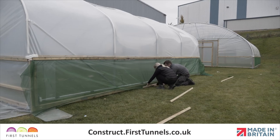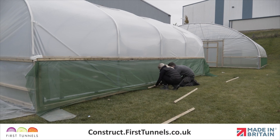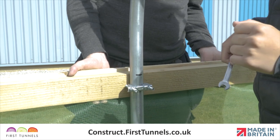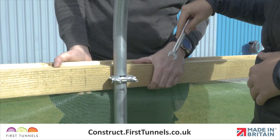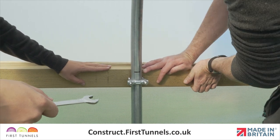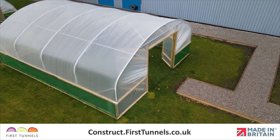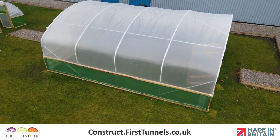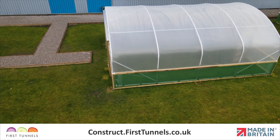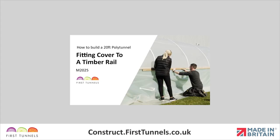The next part of the process for installing side ventilation is done once you have fitted your polytunnel cover. This is because during the process of fitting the cover the rails are raised, the cover is attached and then the rails are lowered to add extra tension. Fitting ventilation before the cover has been fitted will hinder the process and will result in the ventilation netting becoming baggy. Please watch the video fitting the polytunnel cover to timber rails and then return to this section to perform the final fit of your ventilation and screen.